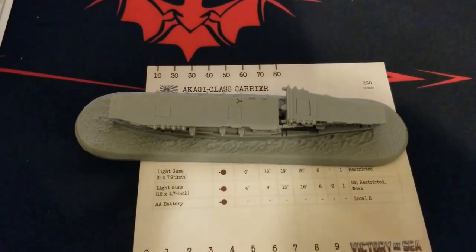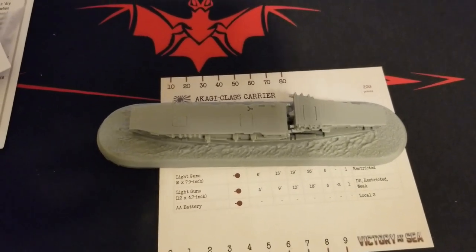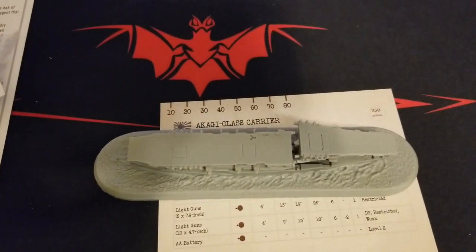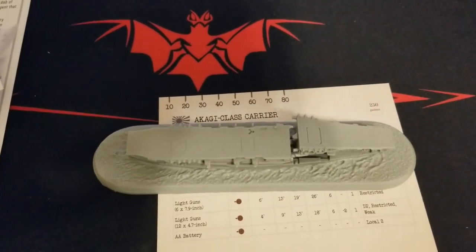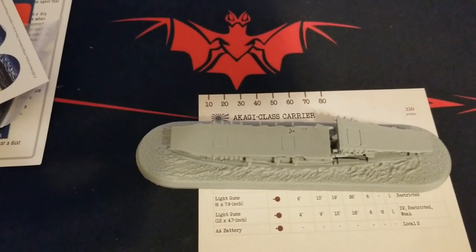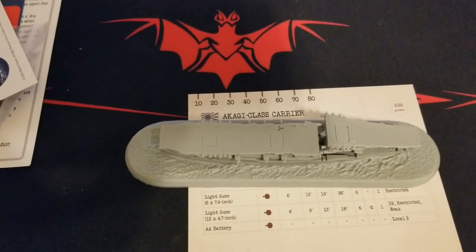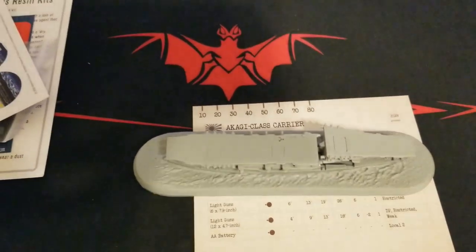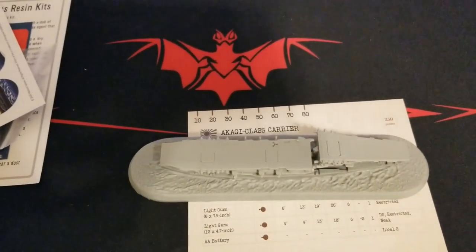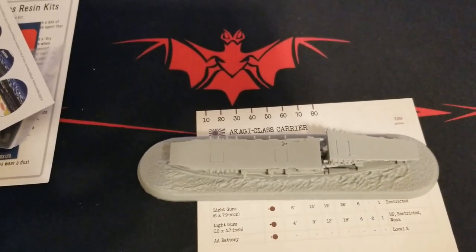For those who already have the Akagi, let us know in the comments how your games have been going. If you've been playing against the Japanese fleet with this — whether on the tabletop or off-map — how have you dealt with it? If it was on the table, were you easily able to sink it? How did you go after it? I'm really curious to hear from you guys on how your games have been going on either side of the table.